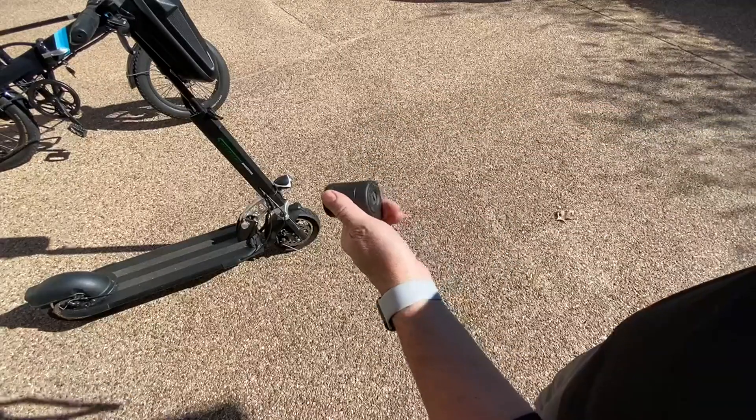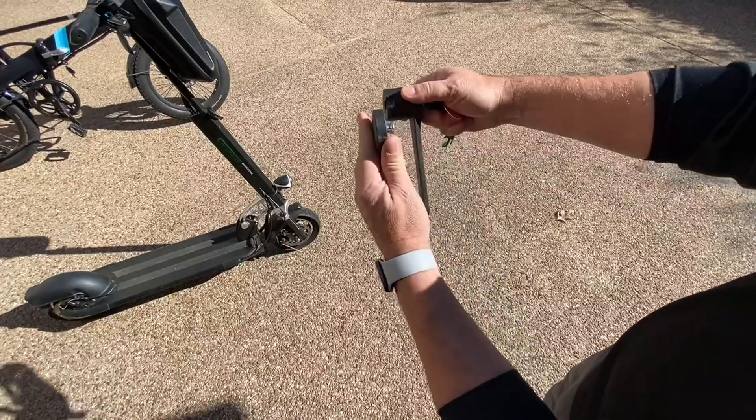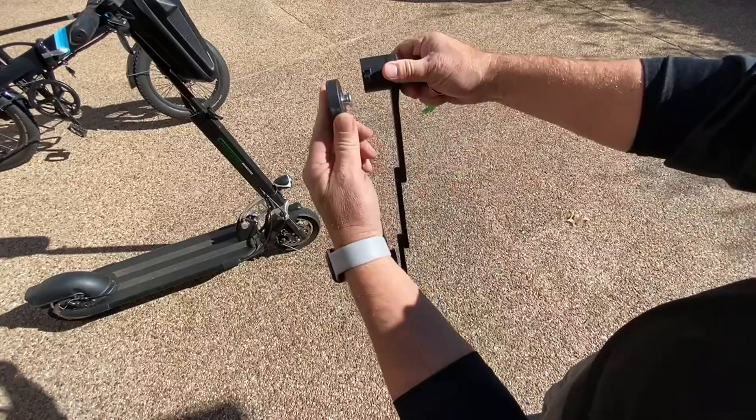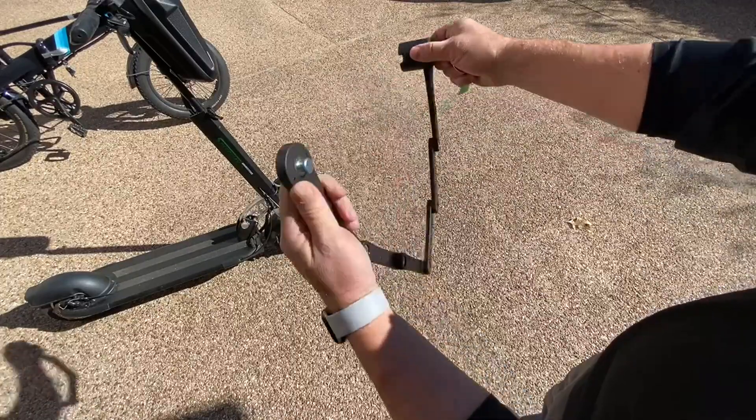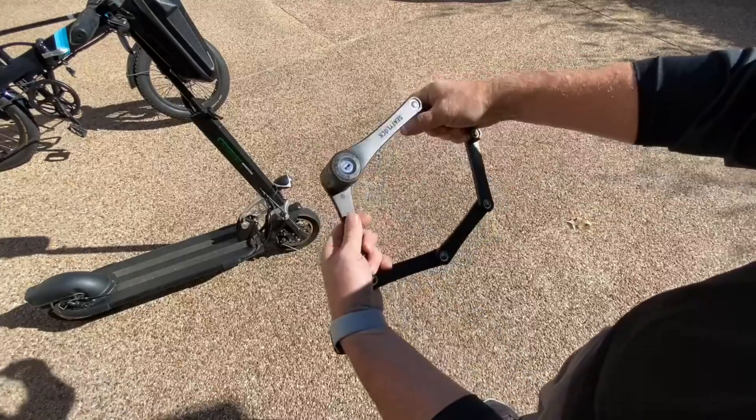With a key — simple as that. Take the key in, turn it, and it just slides right out of that groove, as you can see. Slides back in, slides back out, put it around, slide in, turn the key and you're locked up.